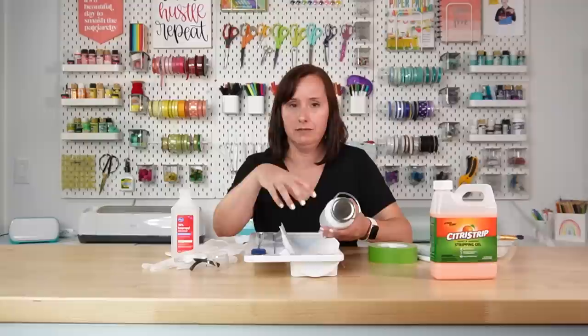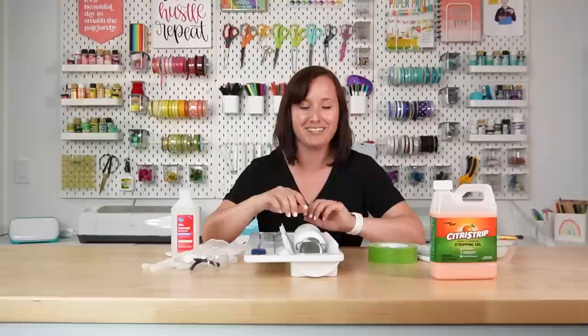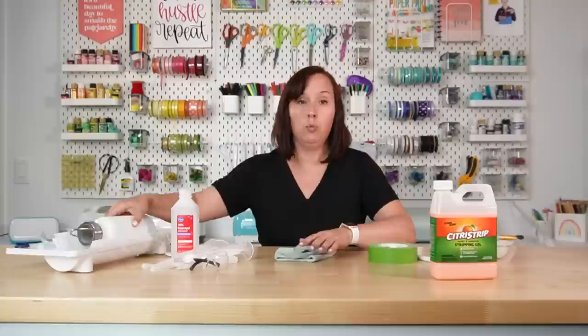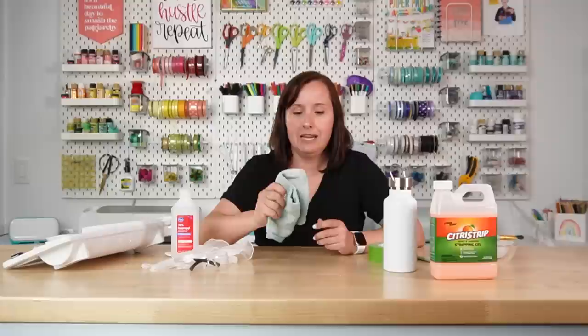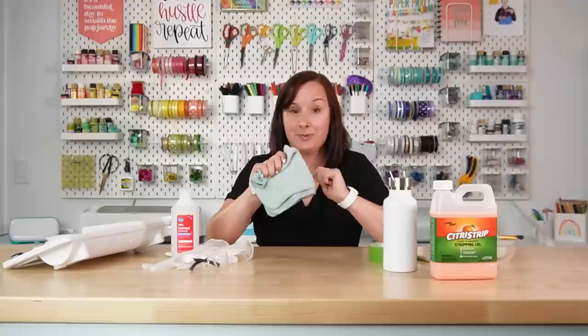I put a layer of saran wrap underneath just in case the stripping gel leaks through so it won't ruin my roll holder, and then two layers of paper towels so when I put my water bottle here I can work on it without it rolling around. You can use a cradle or put together something that will hold your project straight. Finally, you're going to need a washcloth. I tried a bunch of different ways to clean the water bottle at the end, and I found that an old rough washcloth worked the best — these are those really cheap washcloths from Target and this was the key to making the cleaning process a lot easier.